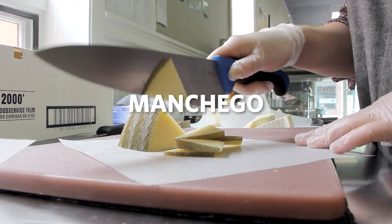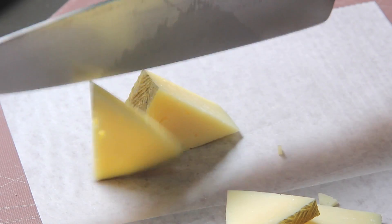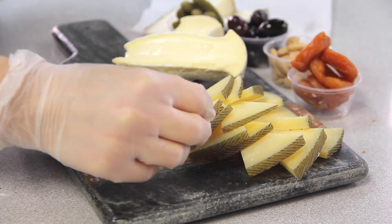The next cheese that we're going to grab is the manchego. Manchego is a raw sheep's milk cheese coming out of Spain. This cheese is really nutty with its taste, but it's really crumbly, and we'll dice it up with beautiful triangles on the cheese plate.